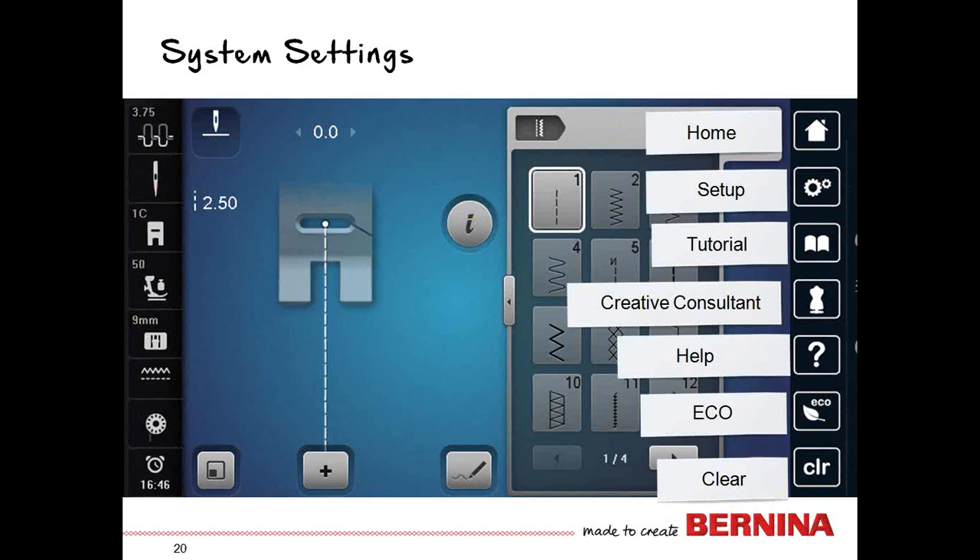Your system settings: the home icon helps you go between sewing and embroidery. Setup is where you can reprogram those buttons we looked at to the left of the needle, and also customize the screens for the way you want them to look. Your tutorial gives you good information about new techniques, and Creative Consultant helps you know how to sew on different types of fabrics.